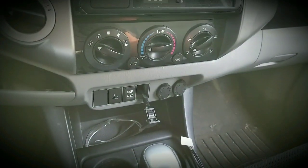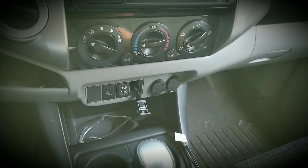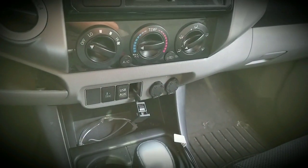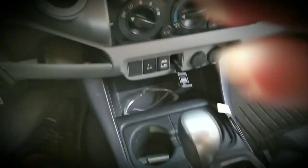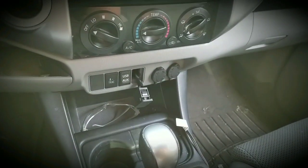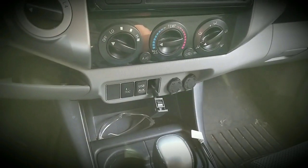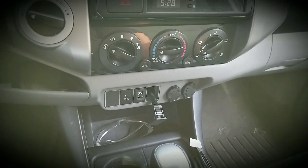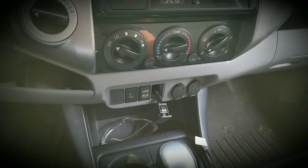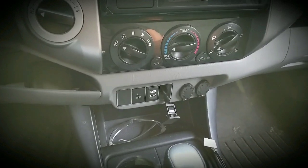And that's it, that's how you remove your cover in your second gen Toyota Tacoma. So if you wanted to replace the cover, put an aftermarket push button switch there, or a different kind of switch, or if you wanted to put some USB charging ports — so whatever, in general, if you're doing maintenance, that's how you remove it.